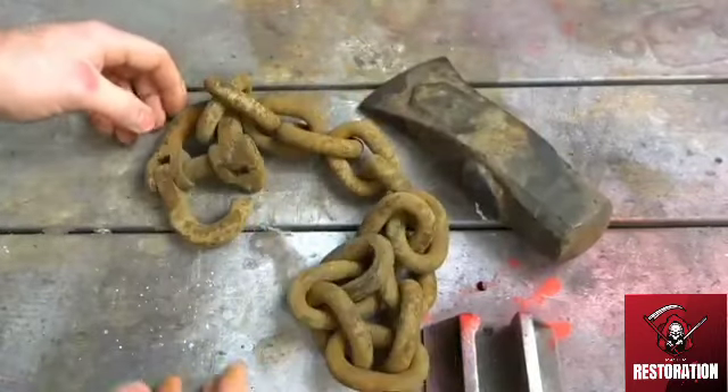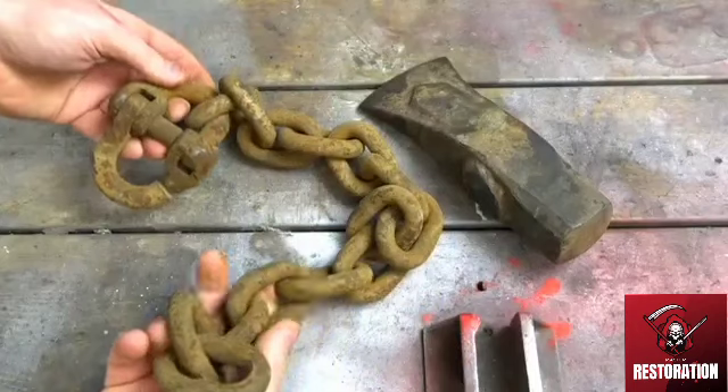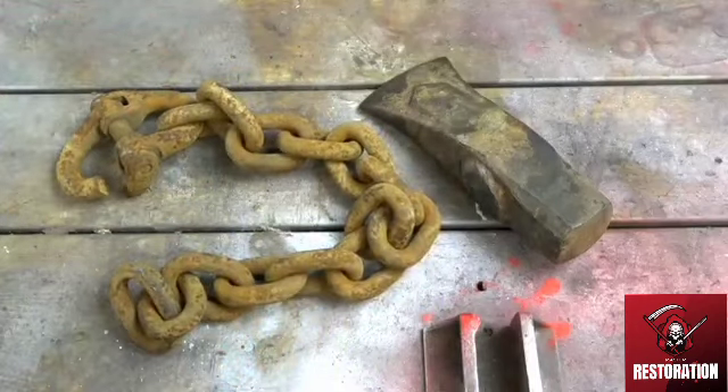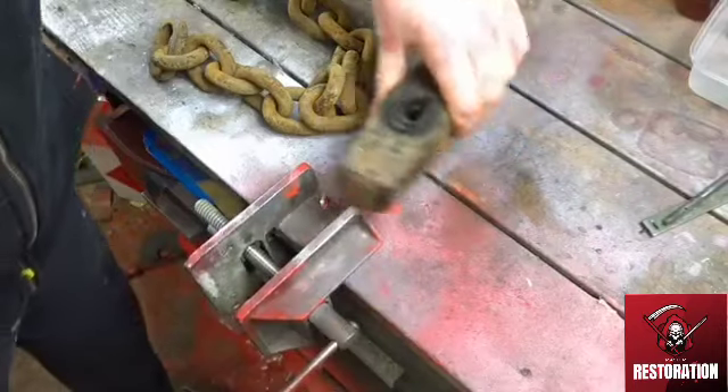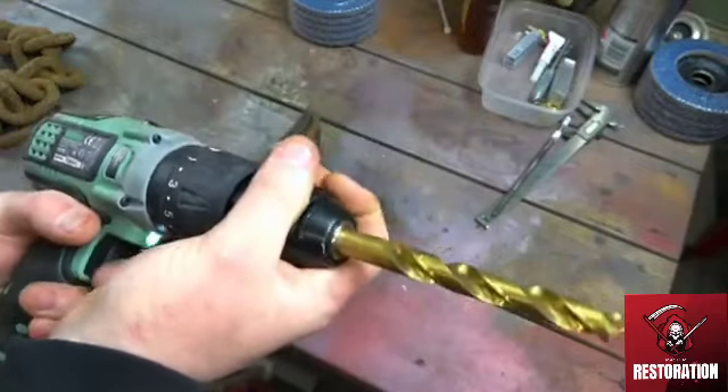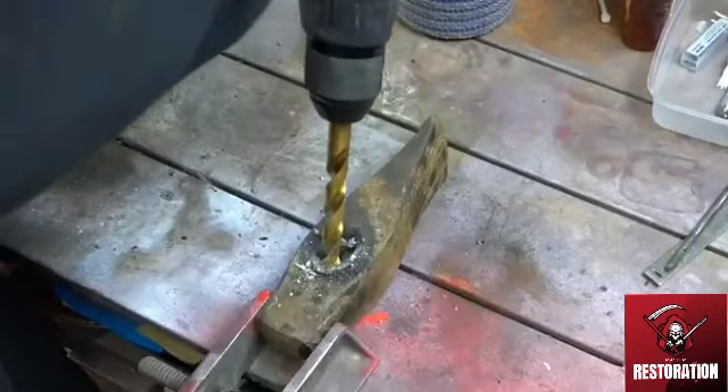This is an old piece of chain and a really old axe head that I found at work, so I'm going to have a go at making a new axe out of it. It looks like the old head of the axe has been in a fire at some point, so I need to drill it out, which I'll do now.